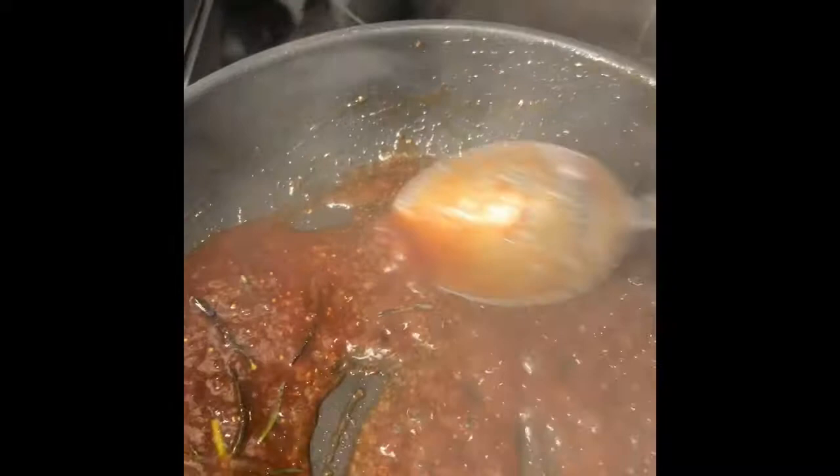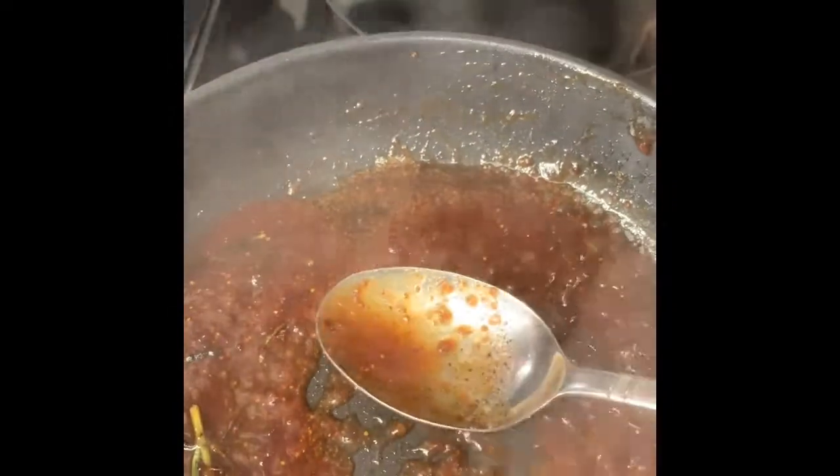We are going to pour this over the beautiful lamb chops. Look at that — isn't that gorgeous? Next time you see me I'll show you guys how to plate this. We are heading toward the finish line.